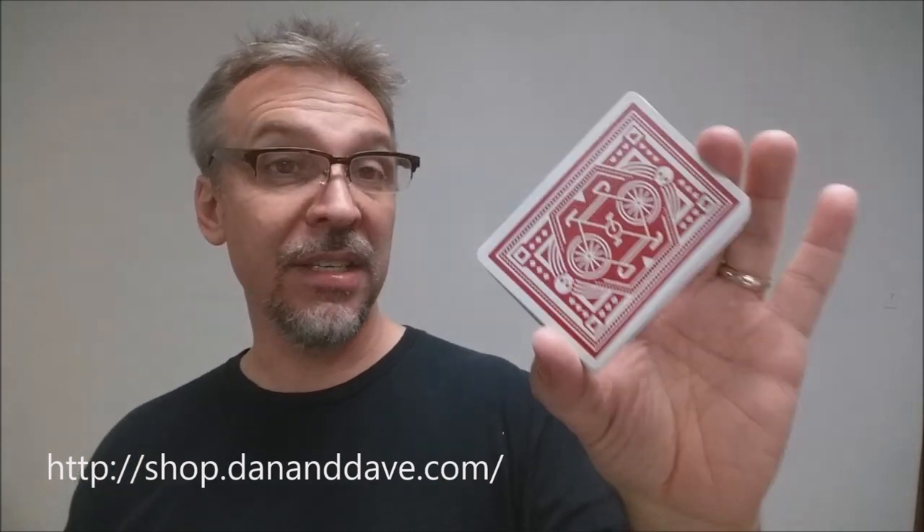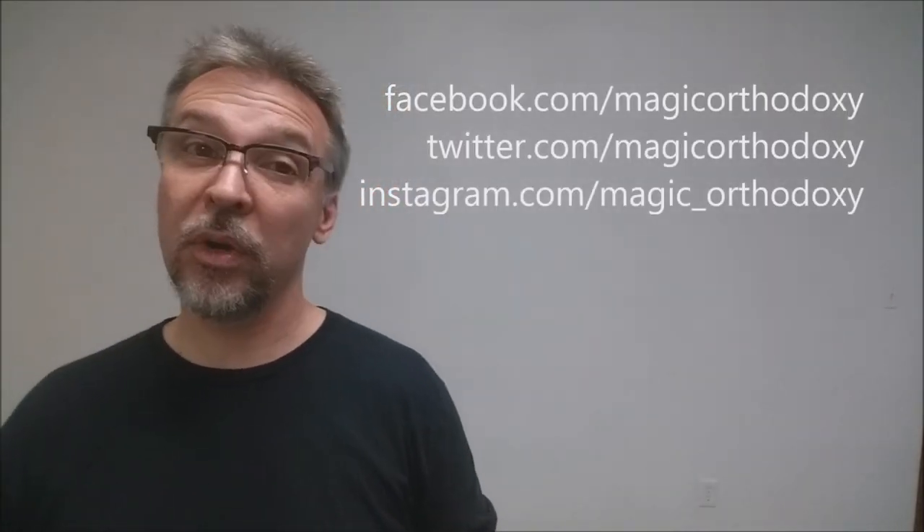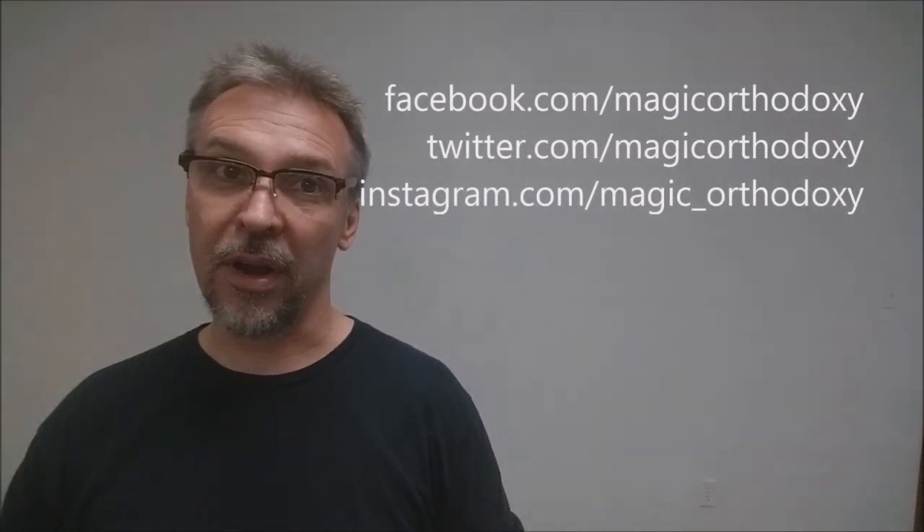Well, that is it for this deck review of the Red Wheel playing cards. If you would like to purchase your own, you can find them at dananddave.com and artofplay.com. As always, we recommend that you like this video so other people can find it faster. We also recommend that you subscribe to this channel, just to stay up to date on the latest in cards and card magic. If you want to follow me on social media, I'm at facebook.com/magicorthodoxy, twitter.com/magicorthodoxy, and instagram.com/magic_orthodoxy.